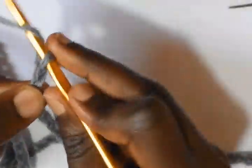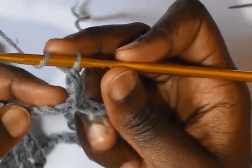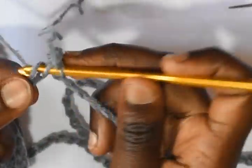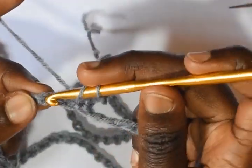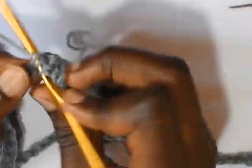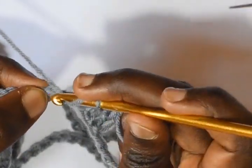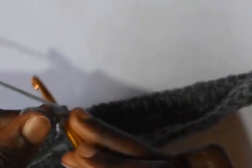Chain 3 — 1, 2, and 3. Then work double crochets in every stitch around. Into every chain work a double crochet. Work double crochets into every chain, then slip stitch on the third chain.